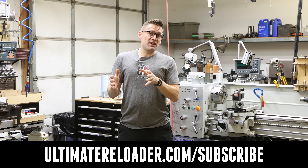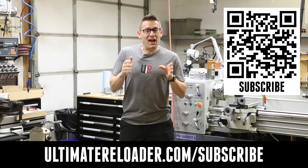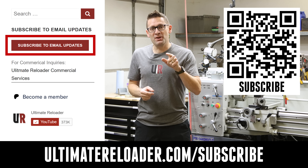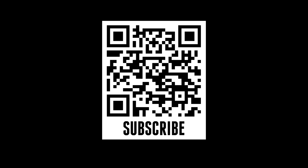It's new! Weekly updates from Ultimate Reloader — free resources, exclusives, hot deals, and more. Three ways to subscribe: click on the button on the website, go to ultimatereloader.com/subscribe, or click on the QR code.